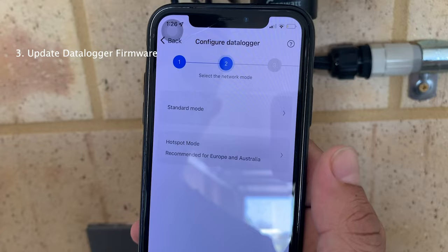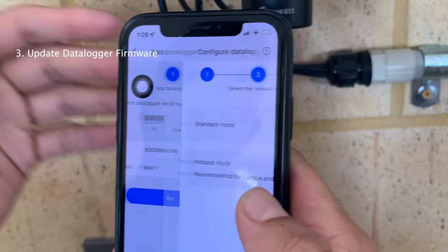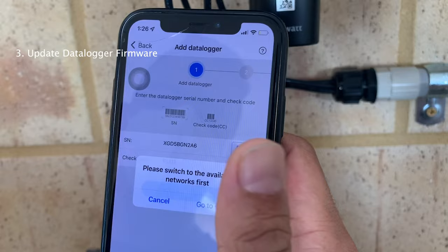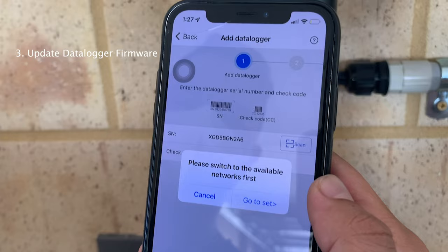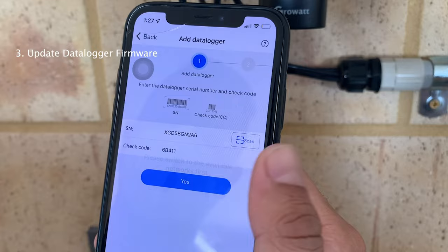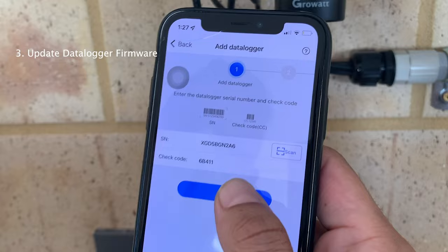After you scan, it will ask you for standard mode or hotspot mode. Go back and connect to the Wi-Fi dongle network first, then go back to the app and click Yes. If your network is connected to the Wi-Fi dongle network, it will ask you to switch to the available network, which should be your home network. Go back to Settings, change the network to the guest network we just created, then go back to the ShinePhone app, click Yes again, and then click hotspot mode.